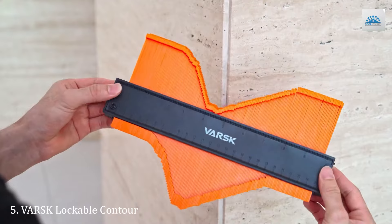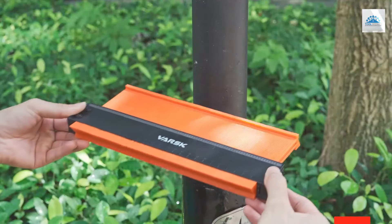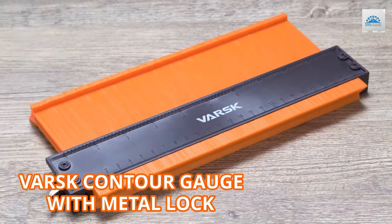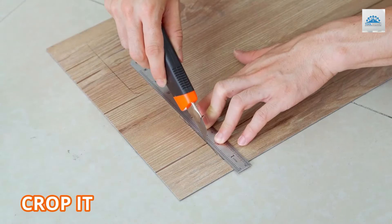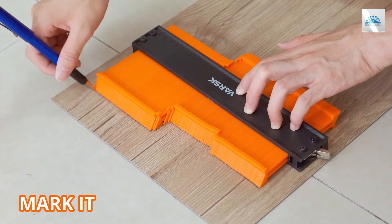Number 5. The VAR SK Lockable Contour Gauge stands out for its innovative design, combining a 5-inch and a 10-inch gauge for versatility in small and large projects. The lock feature is a game-changer, allowing users to lock the shape in place for a flawless transfer. Made with high-quality, durable materials, this gauge is designed to withstand the rigors of heavy use without compromising accuracy.